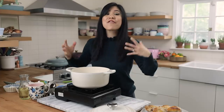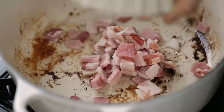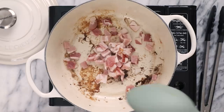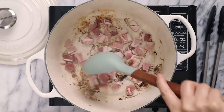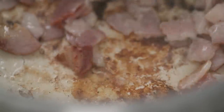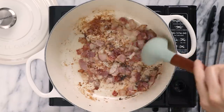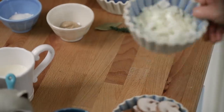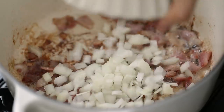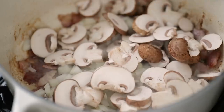And then we'll move on to our flavor builders. Here I have three slices of bacon that I've already chopped up, and in the same pot I'll just throw in the bacon and cook it up for about three to five minutes until it crisps up. Once the fat has rendered, I'll toss in half of an onion that I've already chopped, about one cup of sliced cremini mushrooms, and three cloves of garlic.